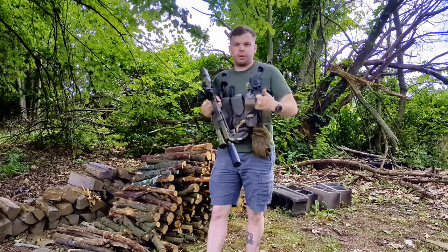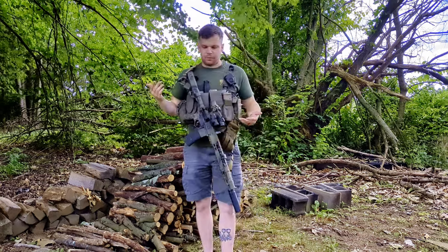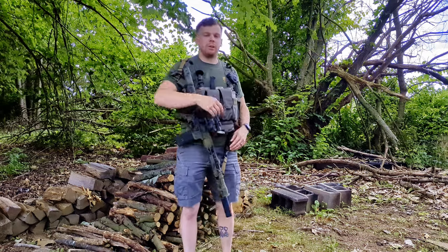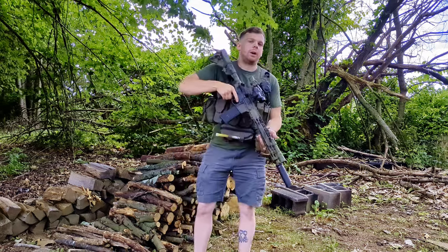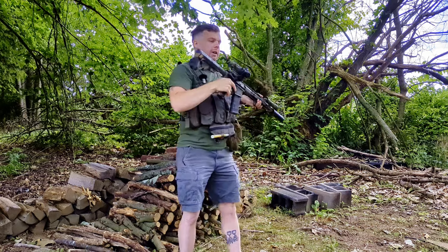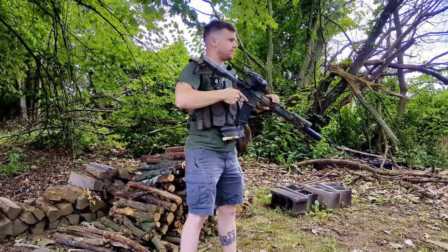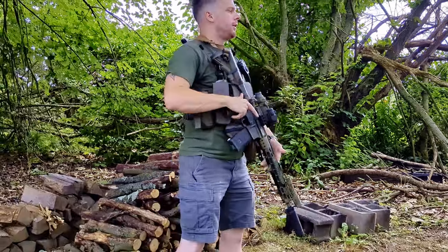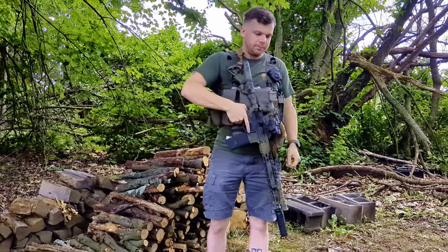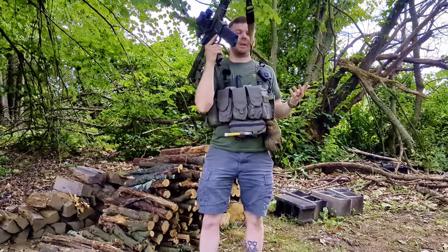What this allows you to do is not have to fiddle with and adjust a rigid sling, and you can have the gun tight to your body. I can operate, go pick things up or whatever, and I don't have to worry about the gun flopping around. However, if a situation arises, I can quickly just bring the gun up and the sling has just enough give with that spring. I can immediately get to work with the gun, and if I need to swim out of it, I can do that too.